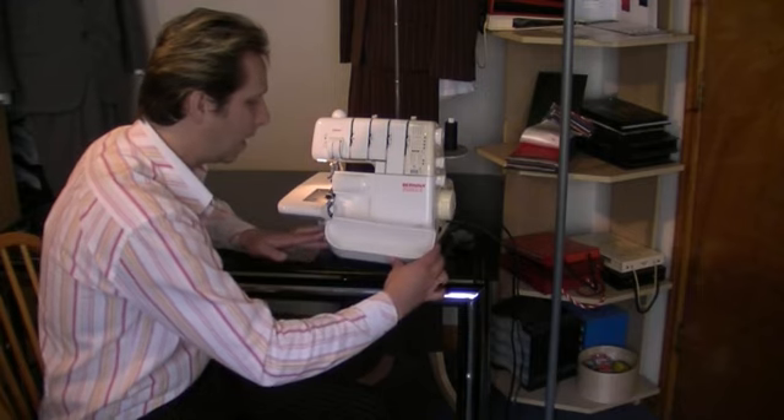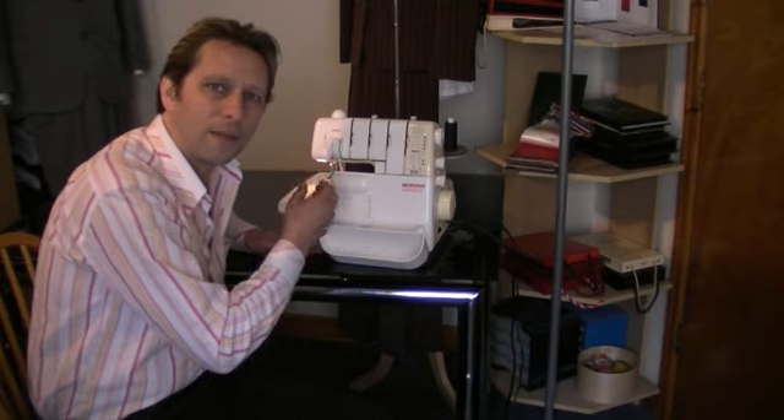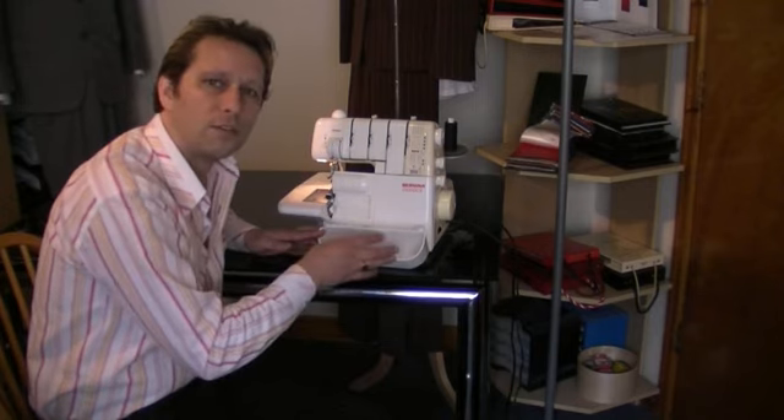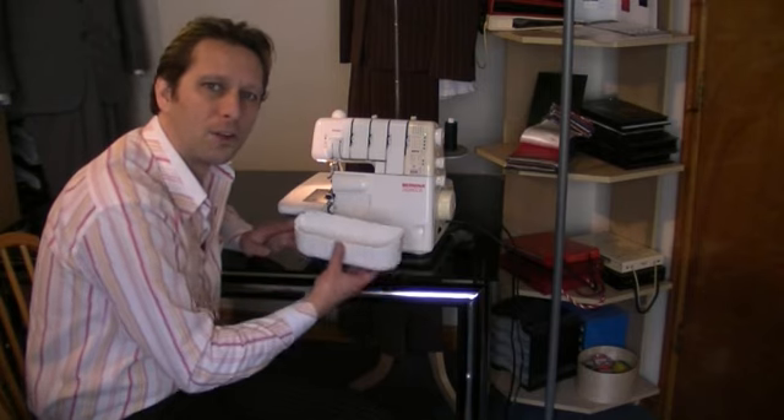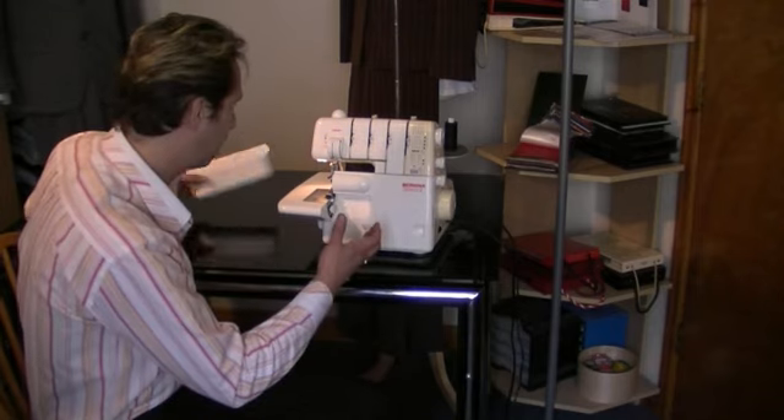We have here a tray, so any excess thread that falls off just gets caught into this tray. And when it's full, you can just dispose of it and tip it out into the bin.